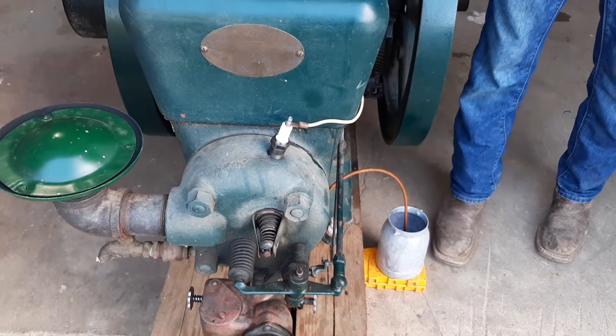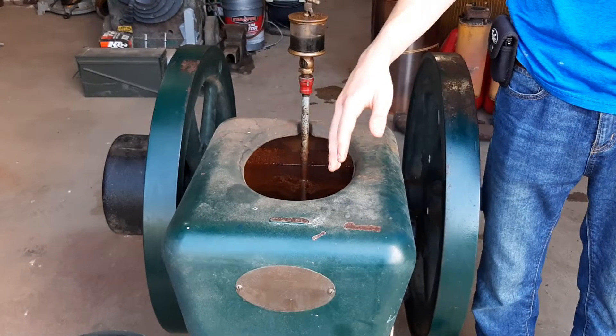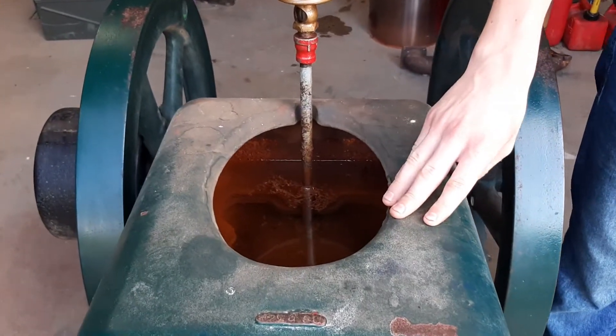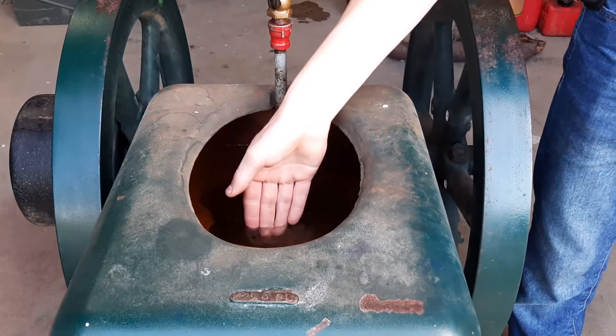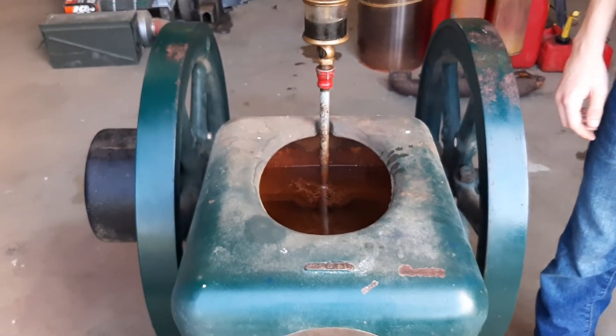Right here, in order for this to run, it has to be cooled. At the time, they did not have radiators, so this is a water tank that surrounds the cylinder walls. You fill this up with normal water and it keeps it cool.